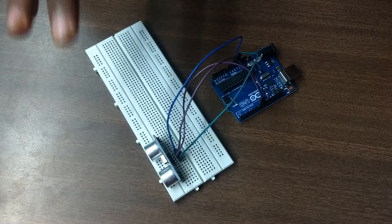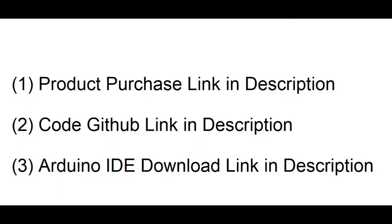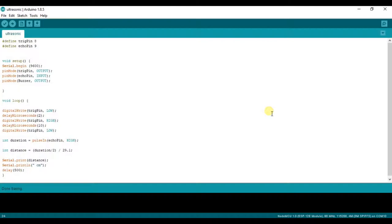Now let's start the code to calculate the distance, and then we'll see a demonstration. Here is the code for the ultrasonic sensor. You will get two functions already set up: void setup and void loop.